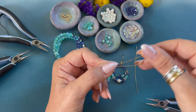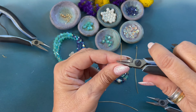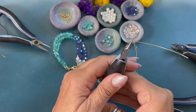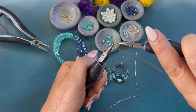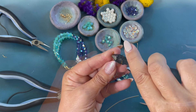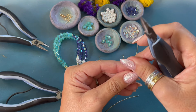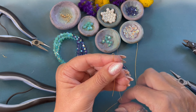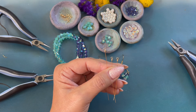Now cut two three and a half inch lengths of 24 gauge wire. Once again we are going to form a wrapped loop: bend the wire back, move the pliers up, bend the wire towards you, move the pliers to the side, bend the wire back. Switch hands and wrap one, two, three. Trim off that little end, flatten out our loop, and tap that wire down so there are no sharp edges. Repeat the wire wrapped loop on the second three and a half inch 24 gauge wire. Now we have three wrapped loops.